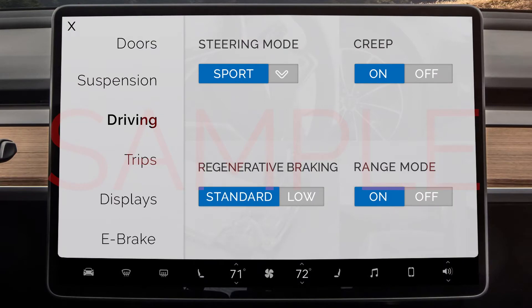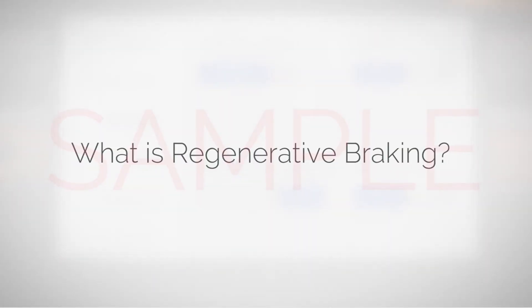Regenerative braking has two settings, standard or low. So, what is regenerative braking?